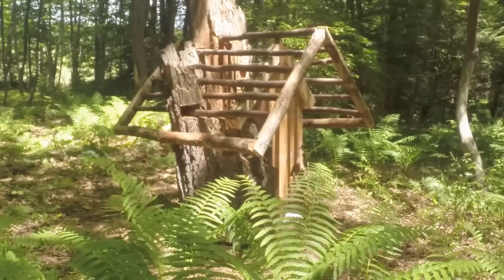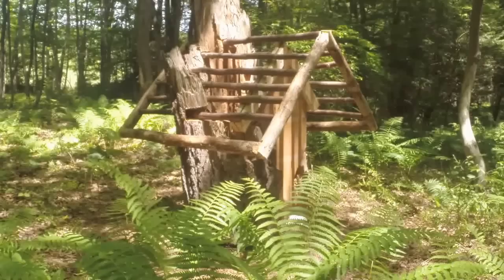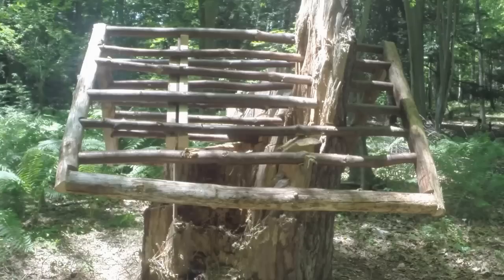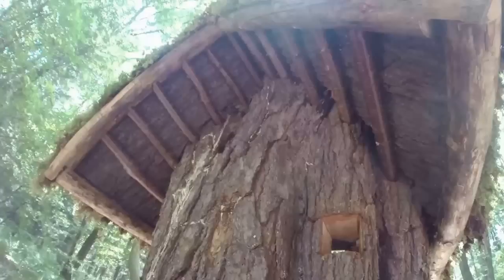Once that was done, I cut bark and tacked it on top of the roof rafters. Then I put plywood over that and drove several nails into the plywood so I could start putting my moss on top. Here you can see a shot of the bark on top of the rafters.